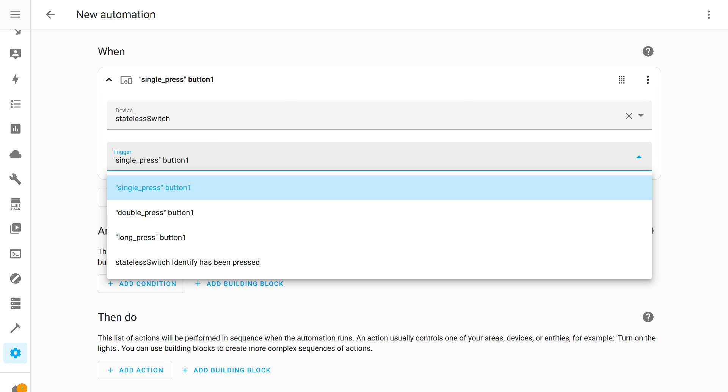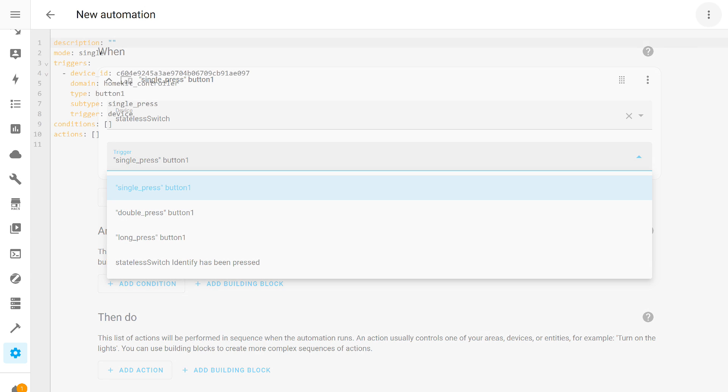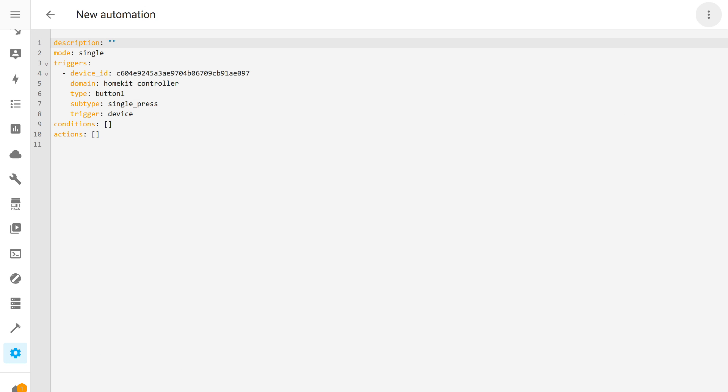Here is an example of creating an automation trigger in Home Assistant based on the events generated by this button. This is how it looks in text form, which may be useful for those who prefer using packages, as it is more convenient for data organization.